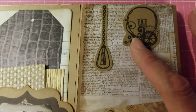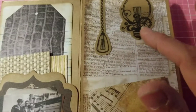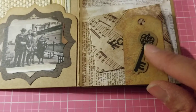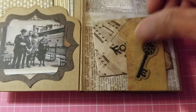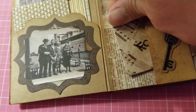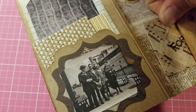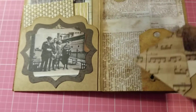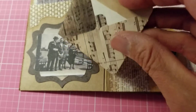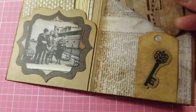On this side I cut out some steampunk-style stamps that I have — I stamped it and then fussy-cut them. I have a little key here and a little tag at the bottom. I also have a little envelope that I made with my mini envelope punch board from We R Memory Keepers, and I have it held down with a little foam tape because it kept coming loose. Inside is a little piece of paper that you could write a little note on, and then you just stick it right back in.